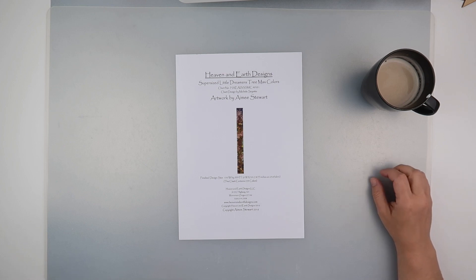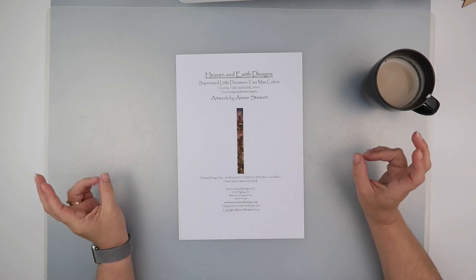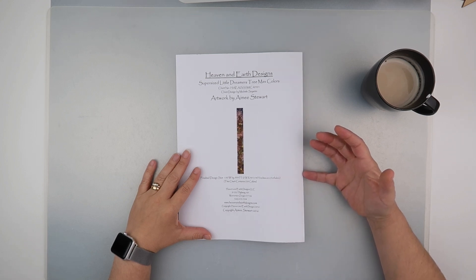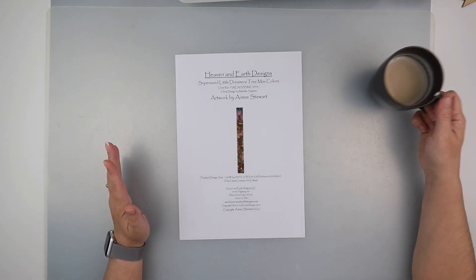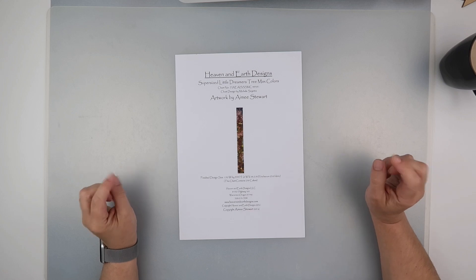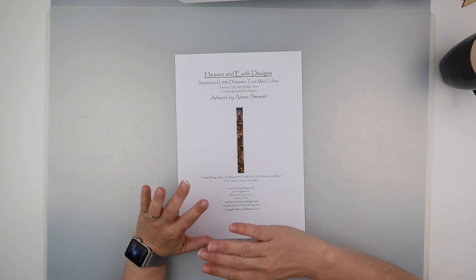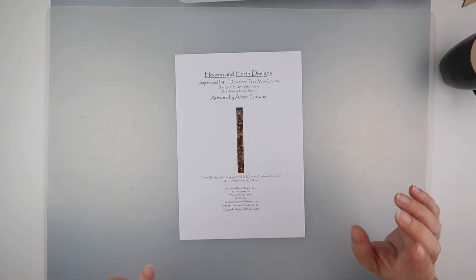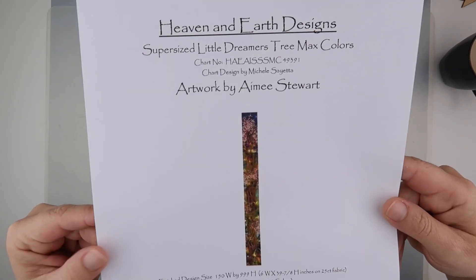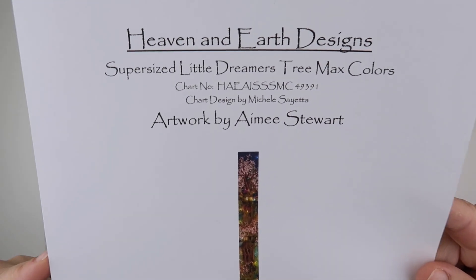Hi and welcome to my channel, it's Rebecca, also known as Fkits147. We're going to do another whip and chat for my Heaven and Earth Designs. If you're new, I have a Heaven and Earth Designs playlist that goes through the whole process of me setting up, and you can see how my work has changed as it's evolved. I'm doing the super-sized Little Dreamers Tree in max colors, because I don't do things by halves.